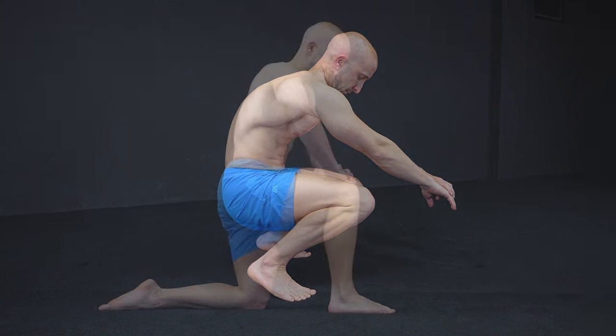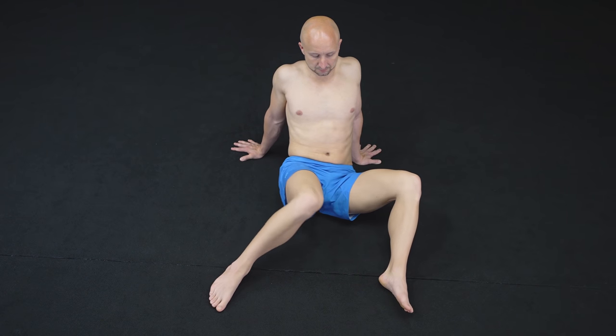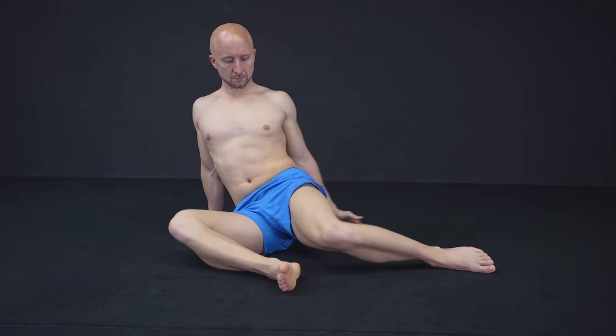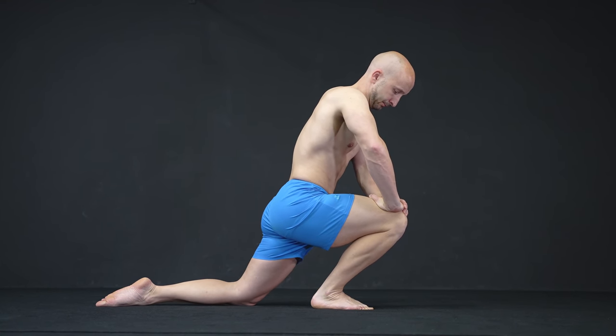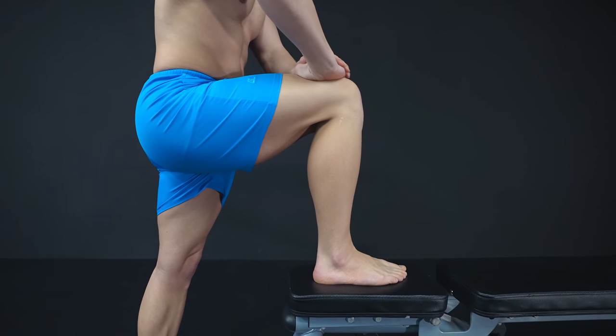So what should you do now? There are many exercises, but the following ones are the best based on our personal experience. First, we have two exercises that isolate and target the immobile joints directly. For the ankles we suggest any kind of supported dorsiflexion. You can do this on the ground or on a bench, as long as you keep your heels on the ground.